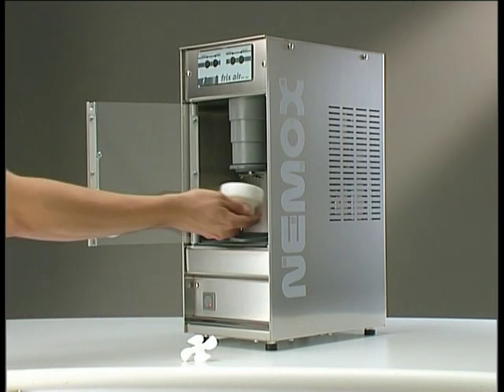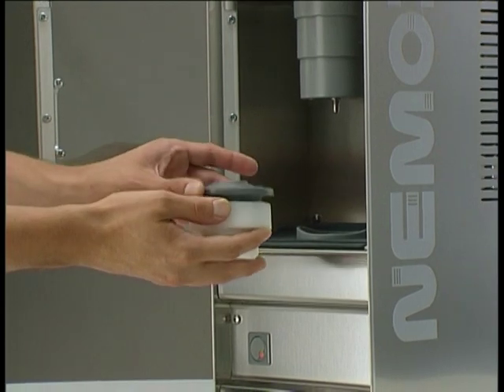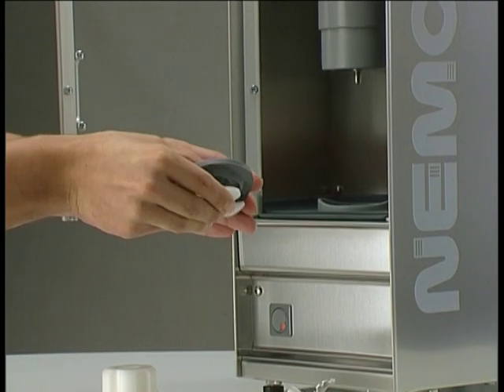The blade can be easily inserted and removed from the drive shaft by using the tool provided. To make this operation easy and safe, the drive shaft is locked automatically.